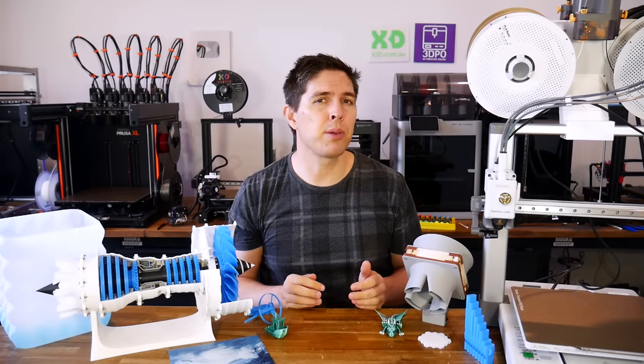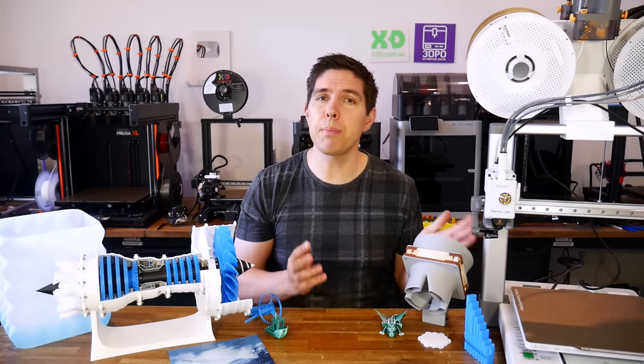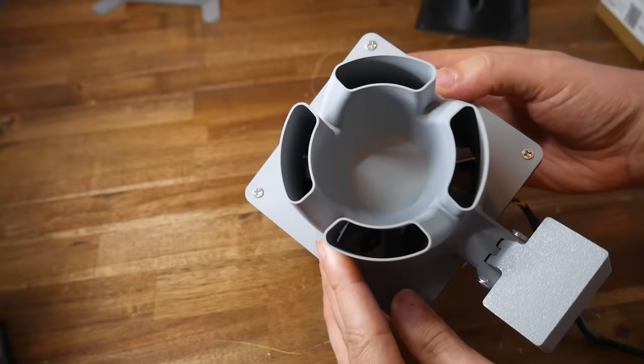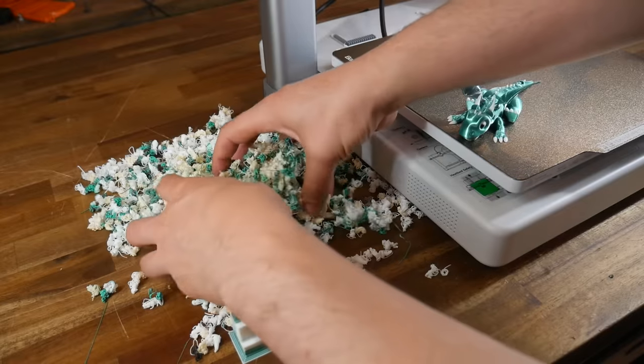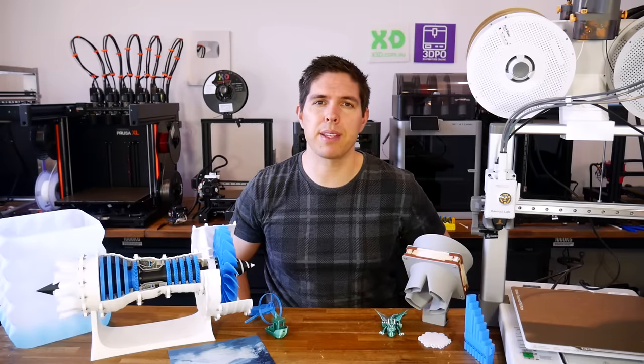Bamboo Lab have released another 3D printer, the A1, which takes parts from the A1 Mini and even the P1 and X1 series. Today we find out what's good, what's bad, and whether this is the ultimate Just Works budget 3D printer.